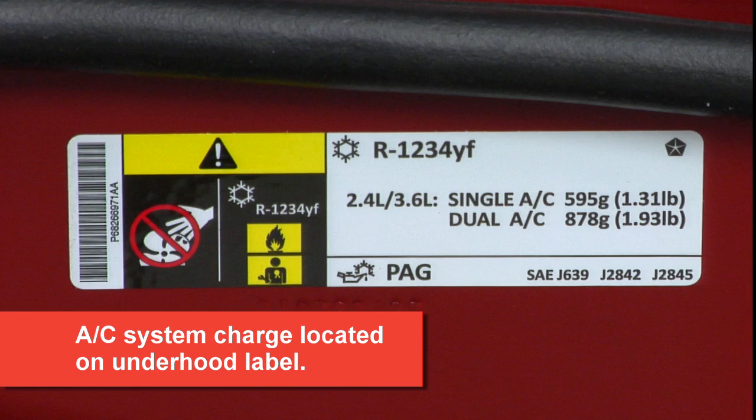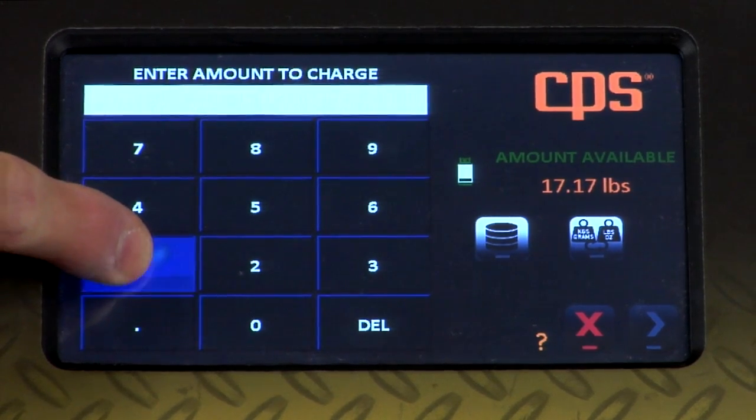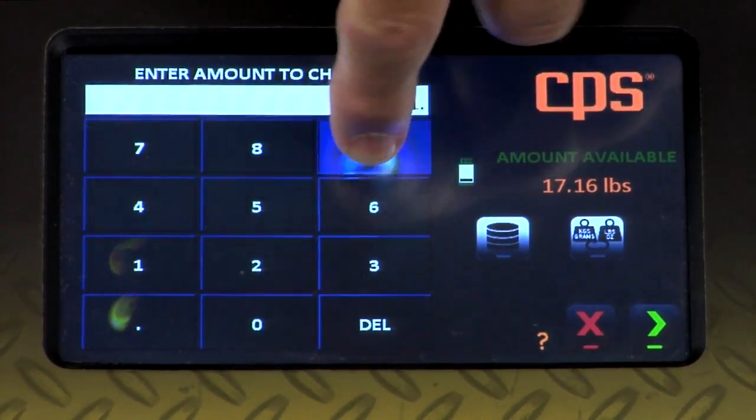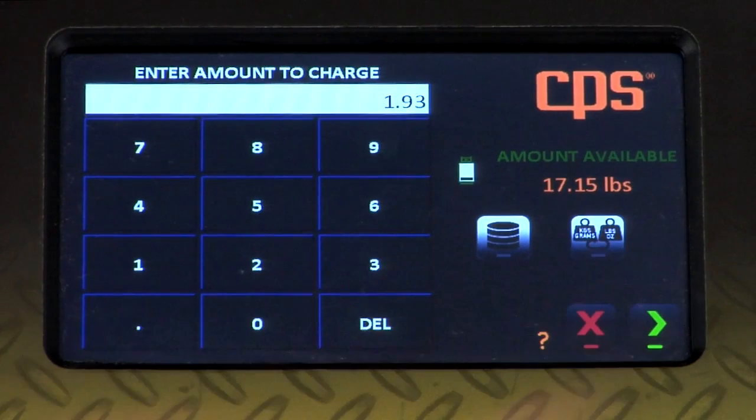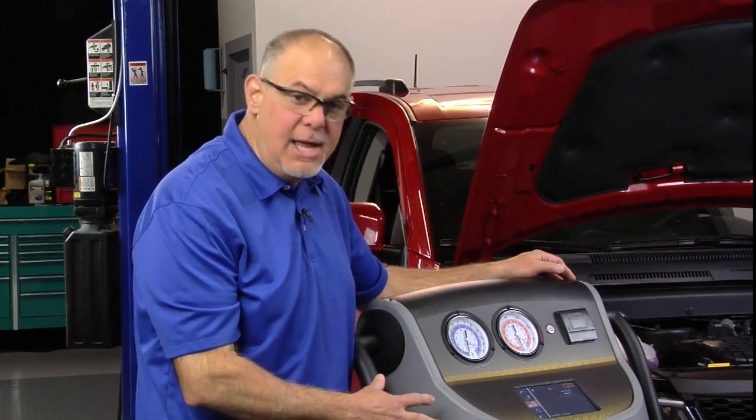The charge spec on this vehicle — the label spec — is 1.93 pounds. It's a dual evaporator system, so 1.93 pounds. Here's one of the differences you're going to see when you are recharging with a J2843-spec machine or a J3030 machine: before the machine will deliver refrigerant to the vehicle, it is going to perform a vacuum check and a vacuum hold. It wants to make sure there are no leaks in the system before delivering any refrigerant. So that's what the machine is going through right now.